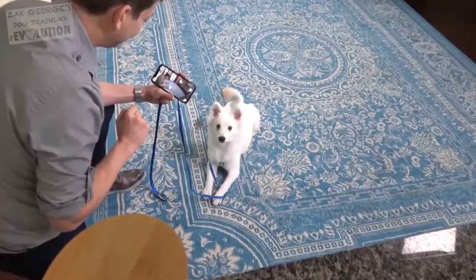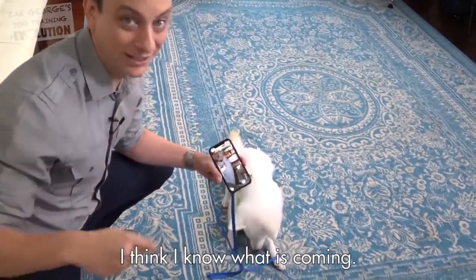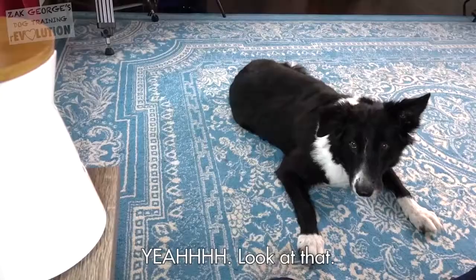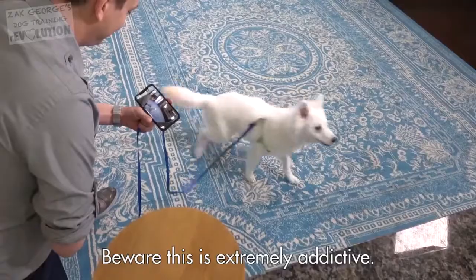Look at that. The second he hears that noise, he's like, what is that? I think I know what's coming. It's clear that he's made the connection. Yeah, look at that. Beware, this is extremely addictive.